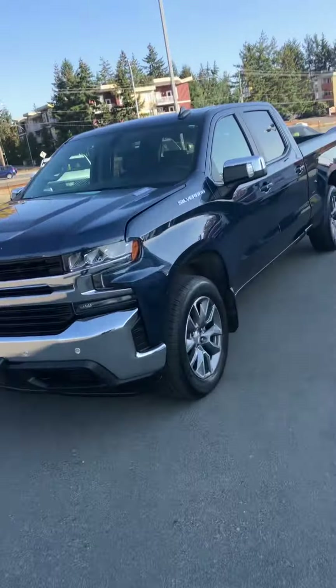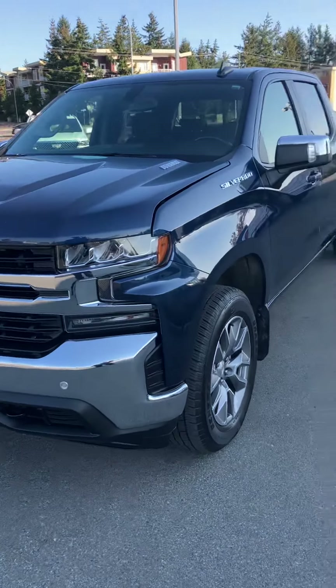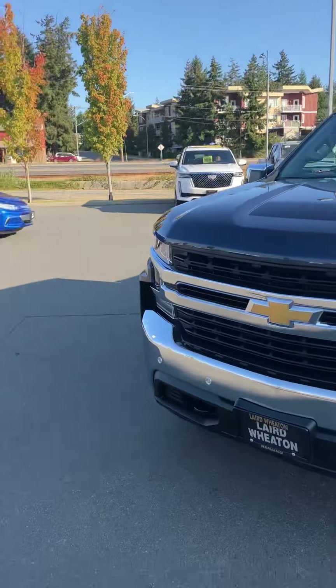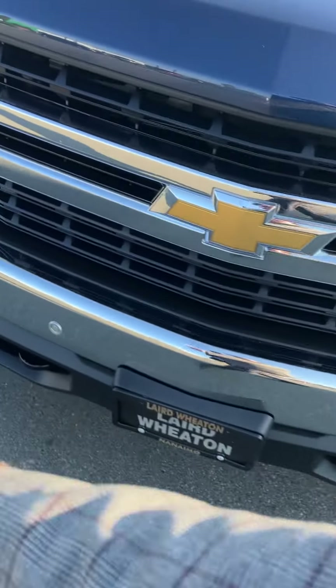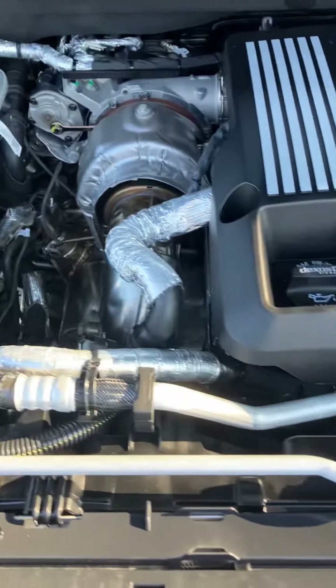Hi Anna, Tyler here. Here's just a quick video walkaround of this '21 Silverado with the Duramax in blue. You can see there's the baby, the three-liter Duramax in there for you.